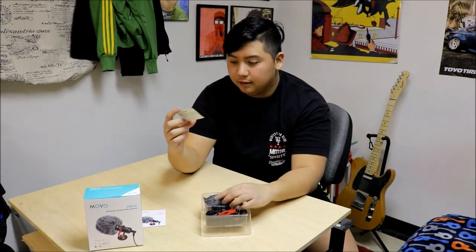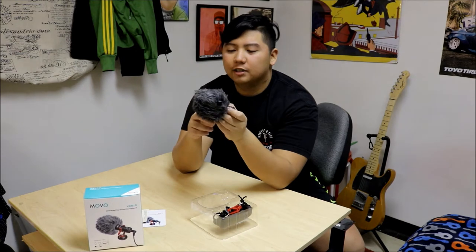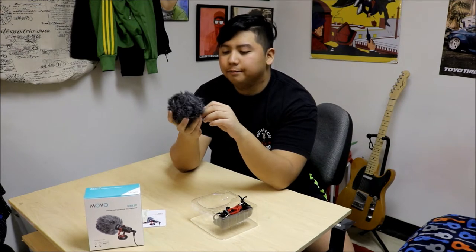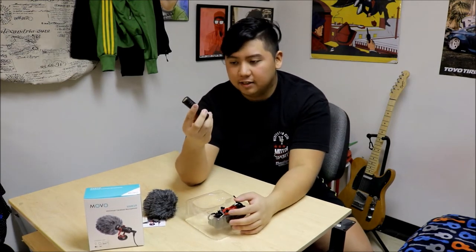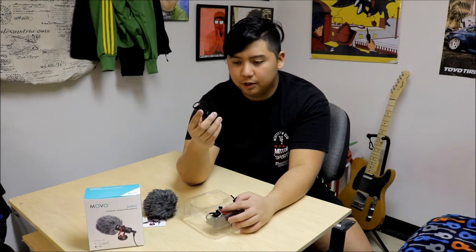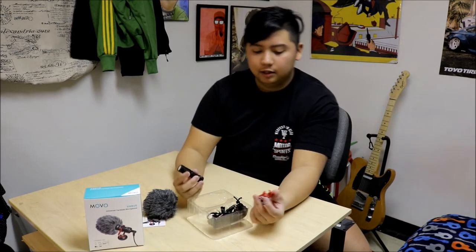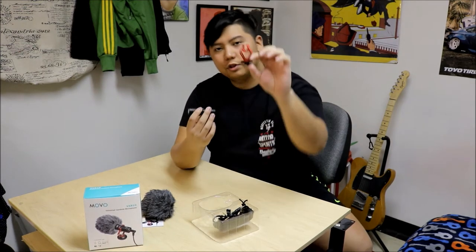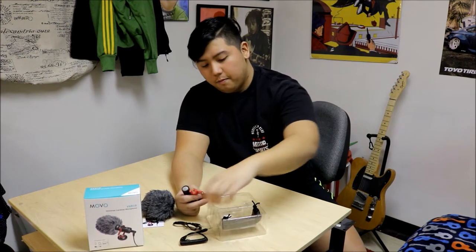And a letter from the company. This is the microphone itself with — I forgot what they call it — it's like a dead cat or something, which basically filters the noise. This is the microphone itself. The size is the same as the Rode Mic Go, their small version, which is a cheaper version for the Rode. Here's the microphone. And you get this harness for the microphone to attach to the camera. And you get your wire.